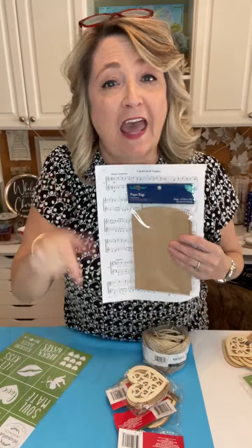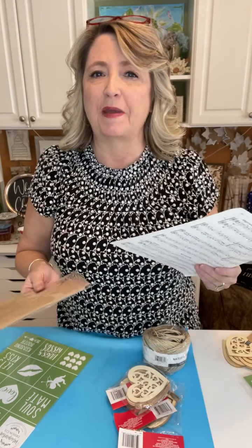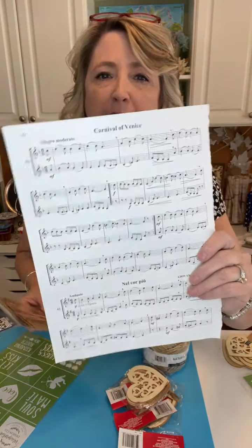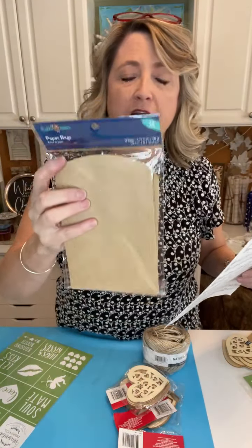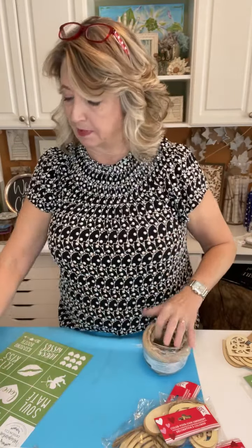Hey crafty friends, happy Tuesday! In this video tutorial, I'm going to show you how to make a super cute Valentine's Day banner that is so easy. It's going to be made with some sheet music, little paper bags, Dollar Tree hearts, jute — actually polished hemp — a little bit of ribbon, and some adorable Valentine's Day stencils.